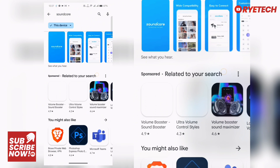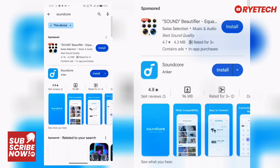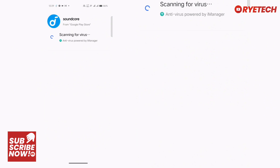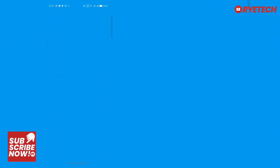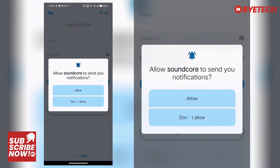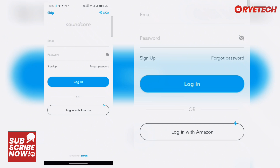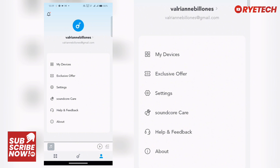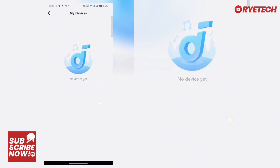We're going to install it. By the way, if you haven't subscribed to this channel, please click the subscribe button and the notification icon. We open the app, agree and install, allow Soundcore notifications, then log in with our email address and password. You have to sign up if you haven't had an account yet.